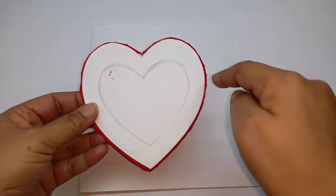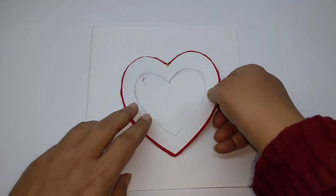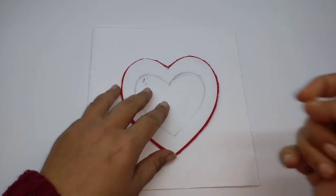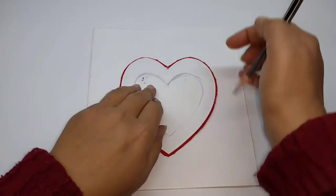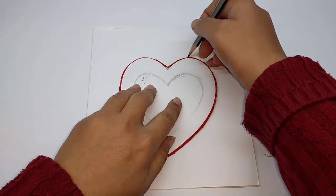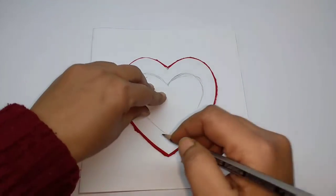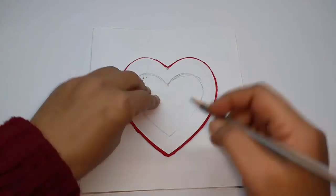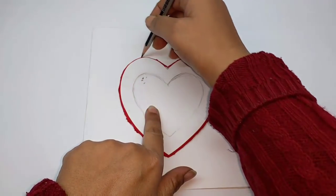Now cut out the card shape in any size that you want. I have also cut out a heart shape — that's why I have outlined it with red — just to show you. Place it on the card and very, very lightly just trace it out. Like barely there.